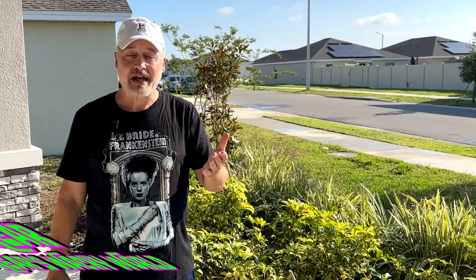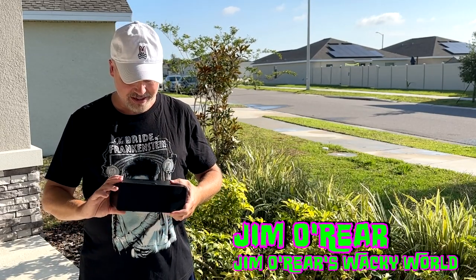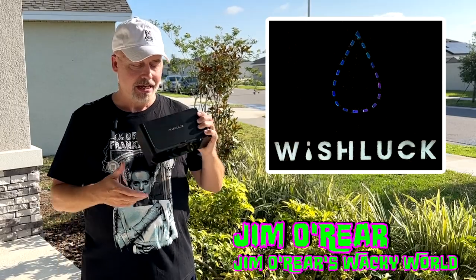Hello friends, it's Jim O'Rear. Welcome back to Jim O'Rear's Wacky World. Today we are looking at an interesting product — this is the Wish Luck Ultrasonic Cleaner, and this is a multi-purpose item.